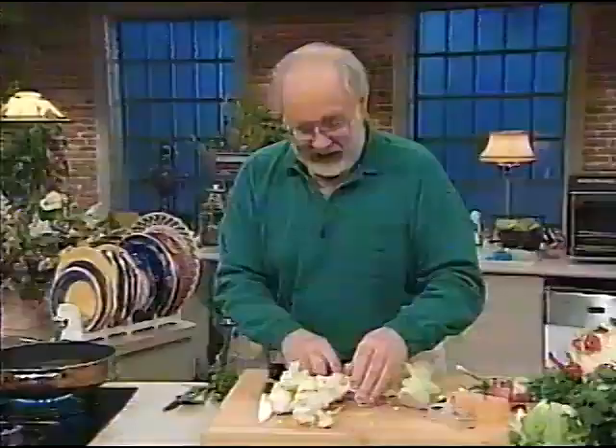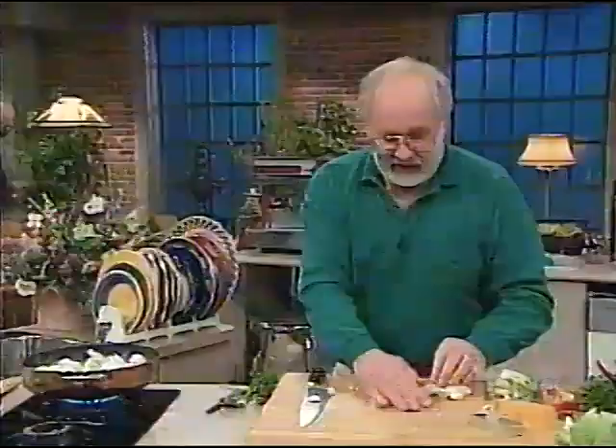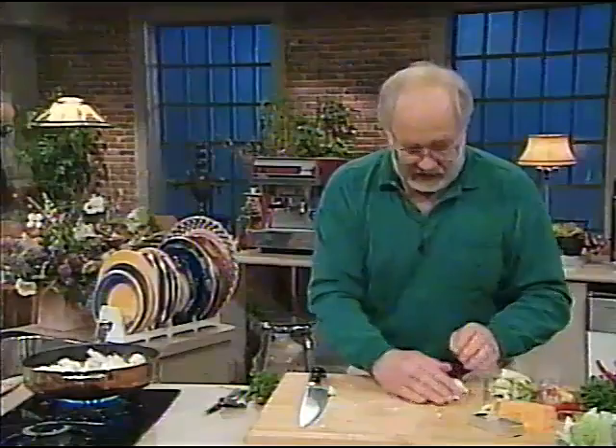There we are with our bit of cauliflower. Water's boiling, butter's melting. In goes the cauliflower. It doesn't need to go in there for long. This is a great dish for dinner parties — something people have never seen before. They'll be absolutely delighted.